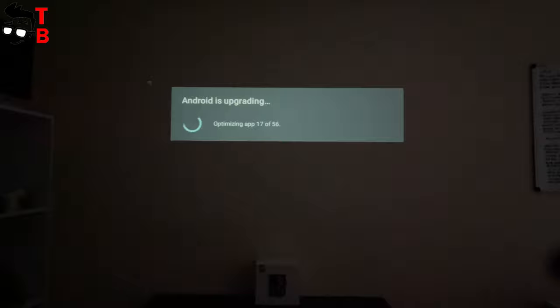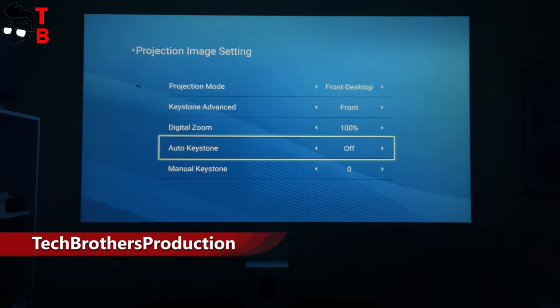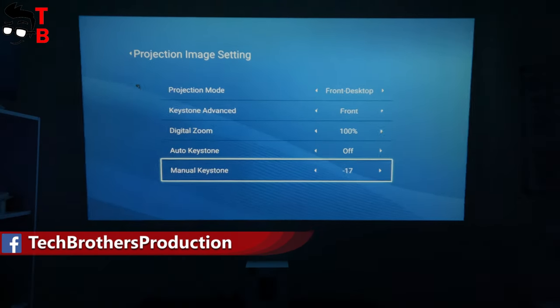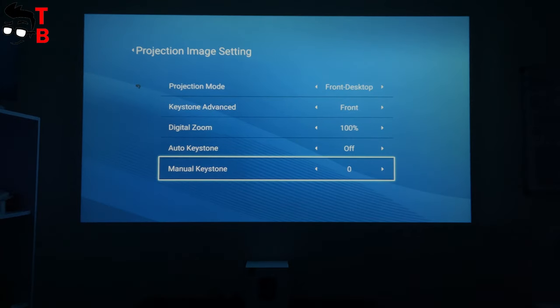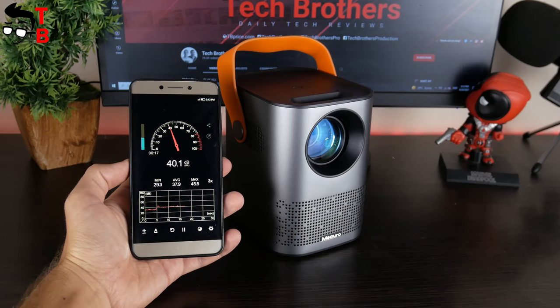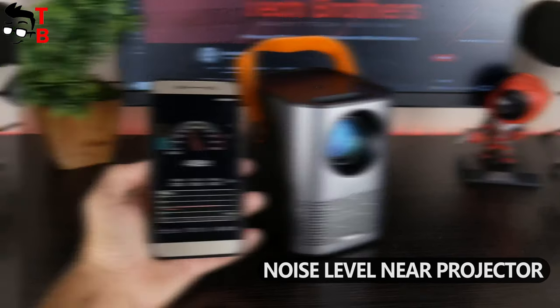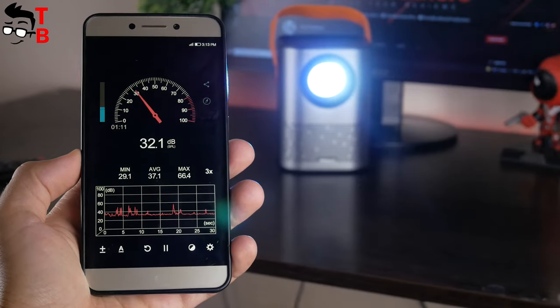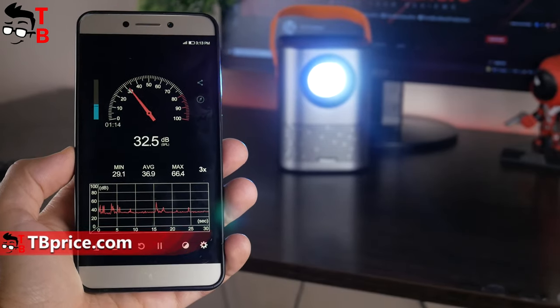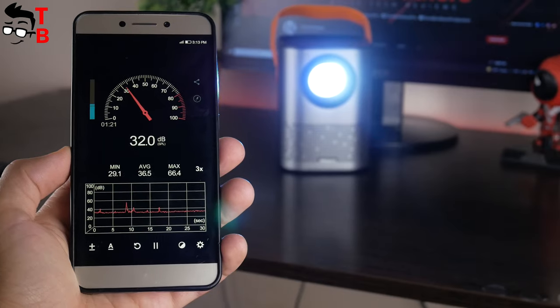It takes about 30 minutes to install the update. In the projection image settings, we can choose projection mode and keystone advanced. We can also change the digital zoom from 80 to 100%. The Mi Auro projector has auto keystone correction, but you can turn it off and use manual keystone. The maximum noise level of the Mi Auro APT-01 projector is 40 decibels. If you place the projector at a distance of about 1 meter or more from you, the noise level will be 32 decibels.